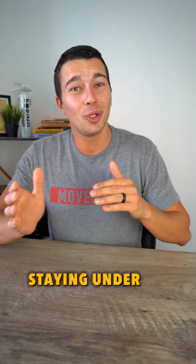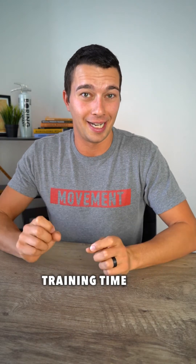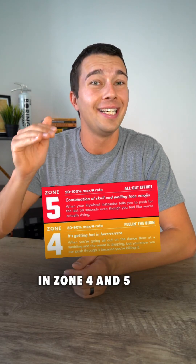This means staying under around 75 percent of your max heart rate for most of your training time. And then the 20 percent of your training time that is high intensity, we want to make sure that those are truly high intensity intervals in zone four and five.